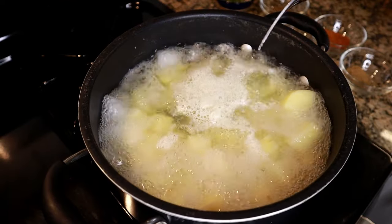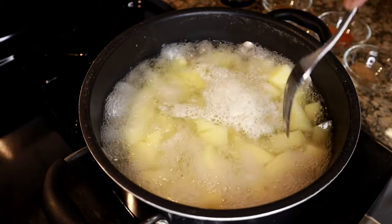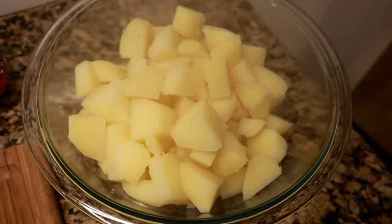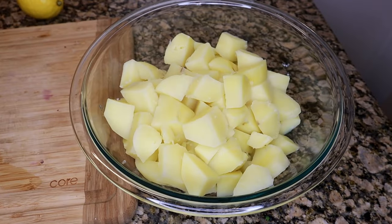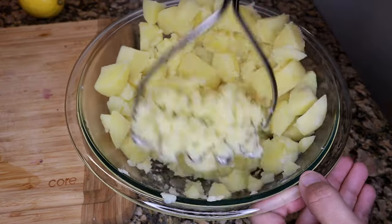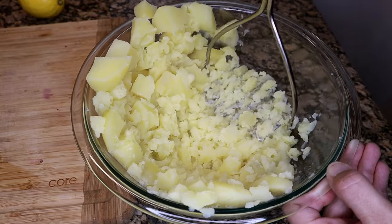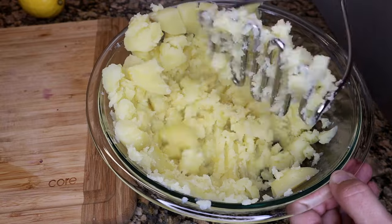Here I'm checking with a fork to see if the potatoes are cooked through — that's why it's called fork tender, because you use a fork to test how tender they've gotten. Now drain the hot water out completely. I've transferred the potatoes into a large bowl and I'm just going to roughly mash them. You don't have to over-mash — we're not making mashed potatoes. Leave a few chunks, roughly mash, and then set it aside for now.